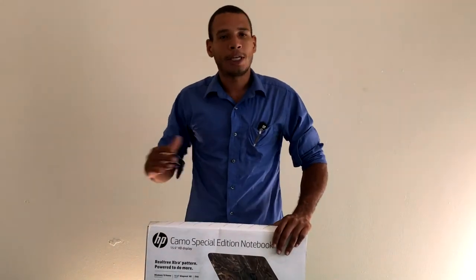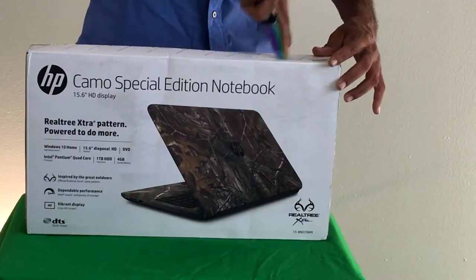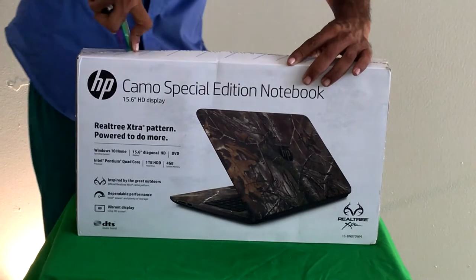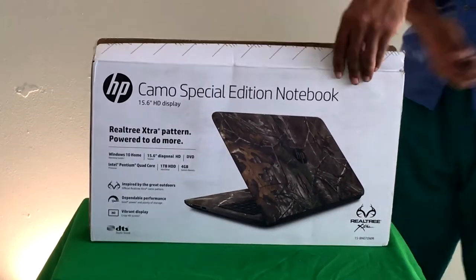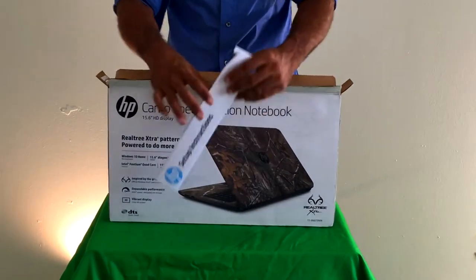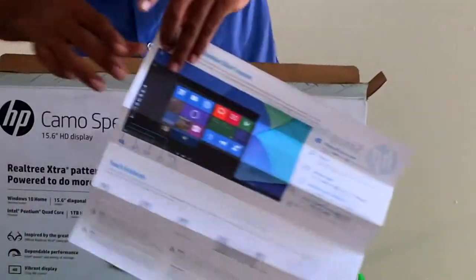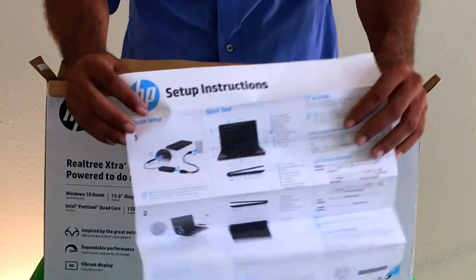If you want to hear the full history, just watch the end of the video or skip to it. So let's get to the unboxing. I've got my handy knife here — you always want to make sure you slice away from you. You can find these laptops at Office Depot, Office Max, Walmart, pretty much any store that sells computers. Now that we have the box open, the first thing we're going to see is the instructions. This computer comes with Windows 10.